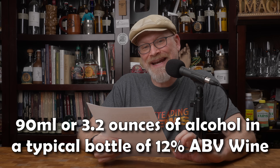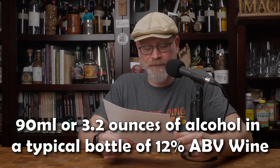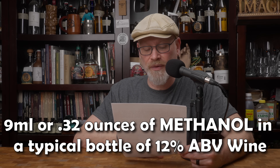In a typical 750 ml bottle of wine at 12% ABV, there is 90 ml of alcohol — that's about 3.2 ounces. So if 10% of that alcohol is methanol, there's about 9 milliliters, or one-third of an ounce of methanol in the whole bottle. Really small amount.